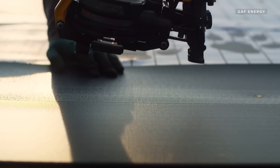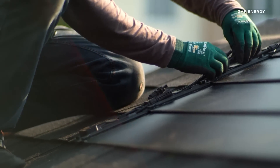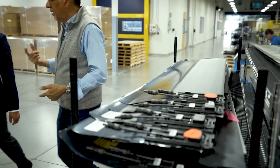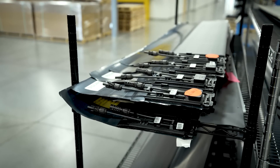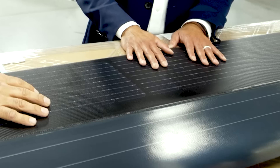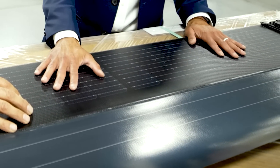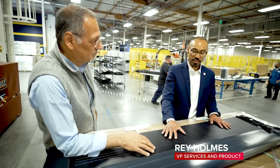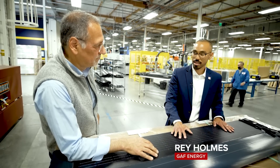Their benchmark isn't so much other solar shingles like Tesla's as much as just plain shingles. This doesn't look like anything most people are thinking of when they think solar, sticking up on these little legs. This was meant to be a roofing shingle that happened to produce electricity. So it needed to look, feel, integrate, and lay flush to the decking, just like a roofing shingle.